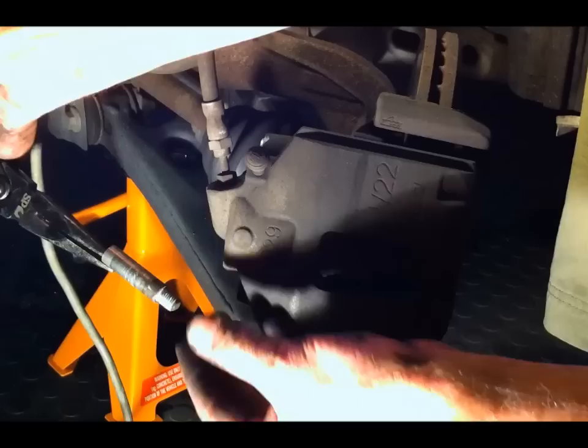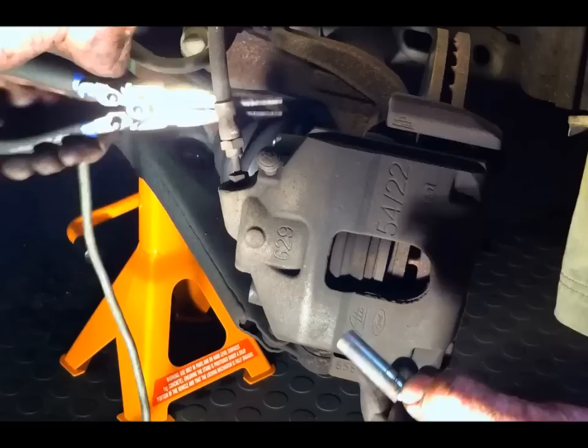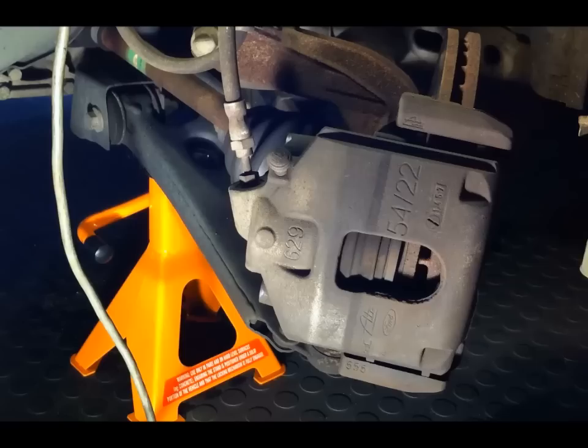Pull them undone — one and then the other. When they're undone, just with your needle-nose pliers, grab the bolt and slide it out. You can see that's the sliding pin — it slides on here. These are quite dry, so I'm going to re-grease those when I put them back in again. And here's the other one — just put them to one side.